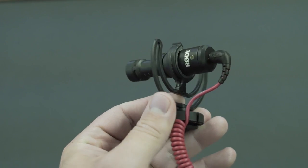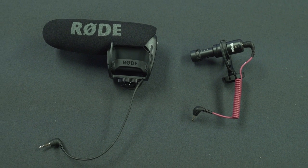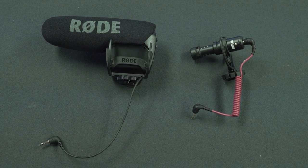Alright, now this is the VideoMic Rowe. This thing is super, super tiny when you compare it even to the VideoMic Pro, which like I said before is already a small microphone. The audio quality I think is very comparable — it's a great shotgun mic design.